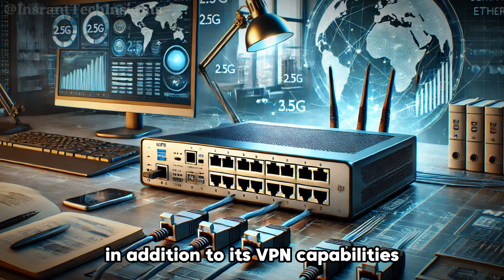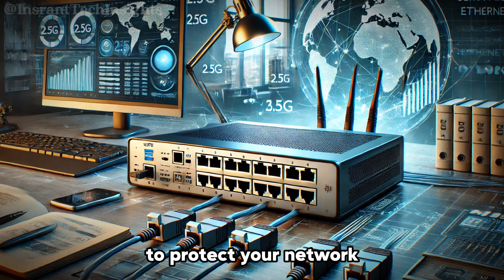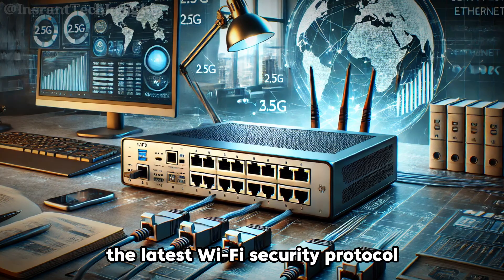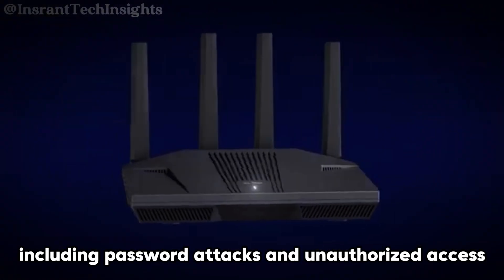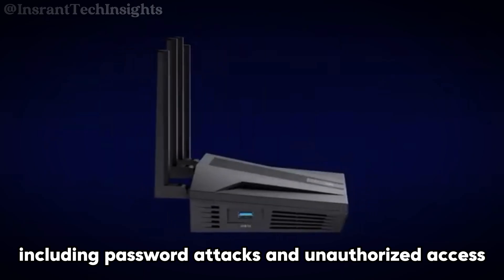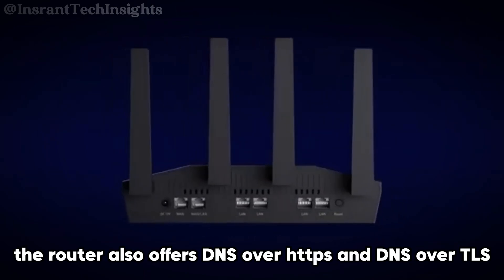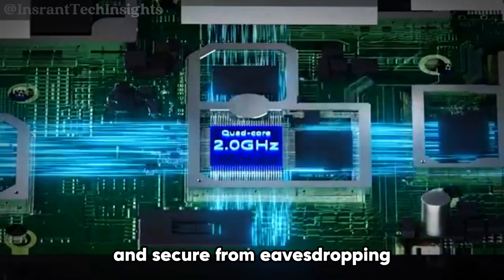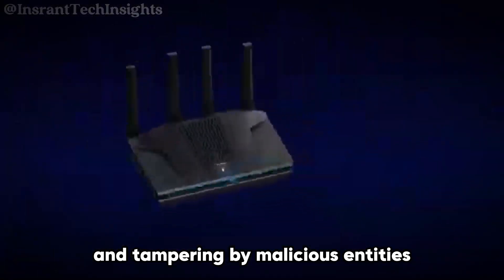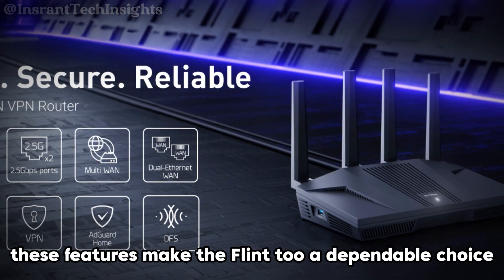In addition to its VPN capabilities, the Flint2 is equipped with advanced security features to protect your network. It supports WPA3, the latest Wi-Fi security protocol, providing enhanced protection against various cyber threats including password attacks and unauthorized access. The router also offers DNS over HTTPS and DNS over TLS, ensuring that your DNS queries are encrypted and secure from eavesdropping and tampering. For those concerned about privacy and data security, these features make the Flint2 a dependable choice.